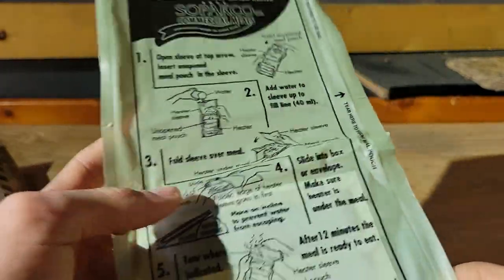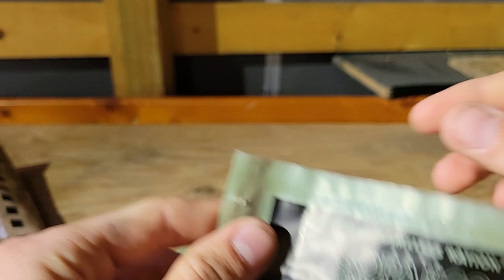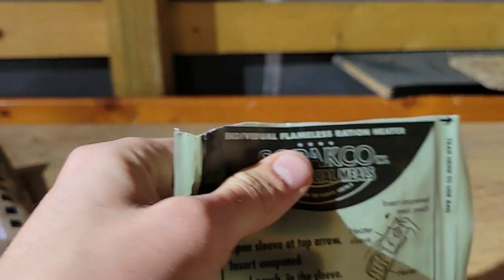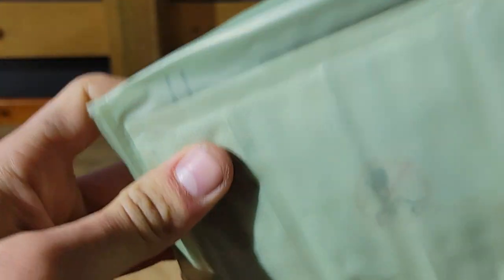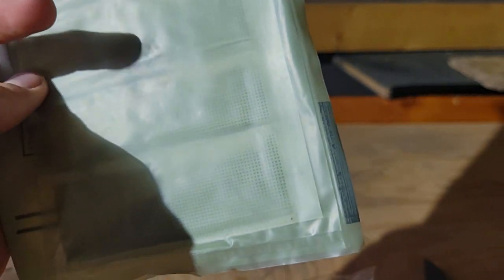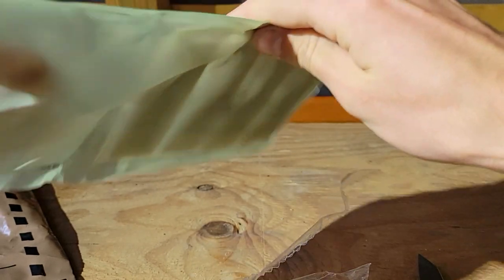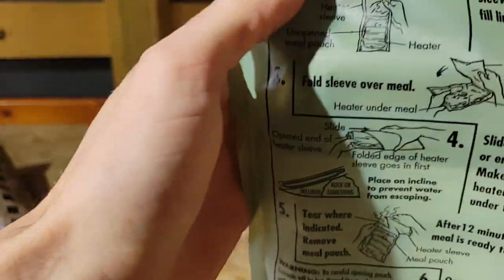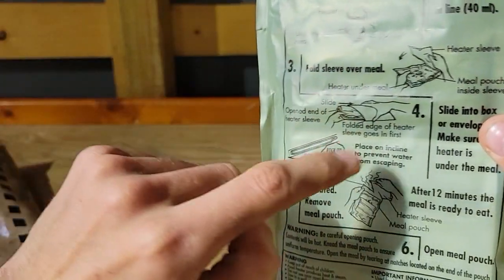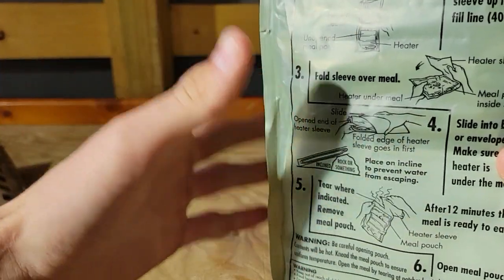Directions are on it if you don't know how to do it. You want to tear here at the top — just don't want to go down the middle. I'm heating up the hash browns with bacon. So I'm sticking it in here — sorry if you can't see, it's a little loud. Once this is in, now we gotta put water in it — just don't overflow the mark. Pour water and then flip it over, then put it in the case at an angle.